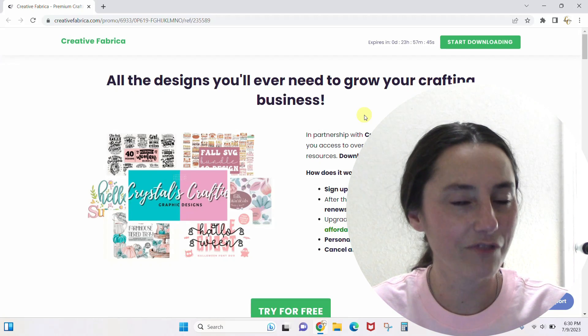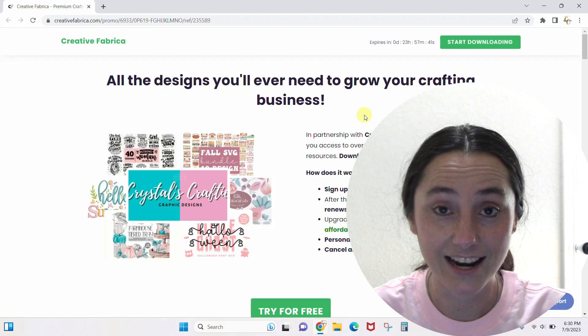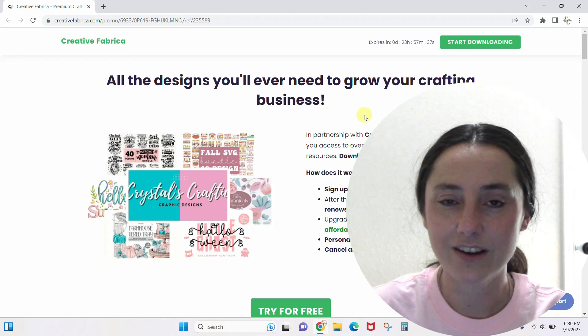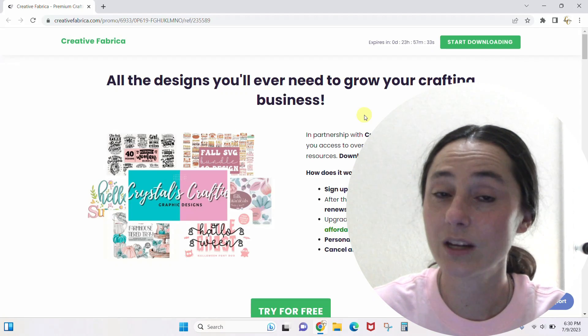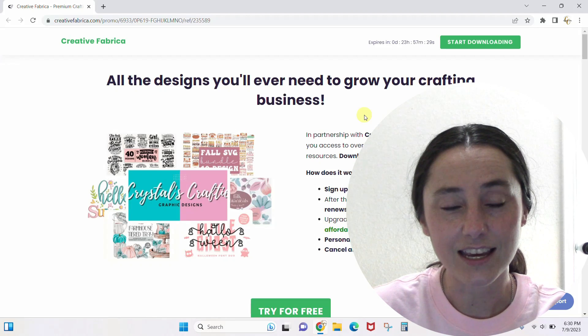I'm done — that was my first reaction to Creative Fabrica years ago, and they've just added and added and added to it. I'm going to walk you through it, very basic, very simple, so you can start finding the items that you actually want and start downloading them.